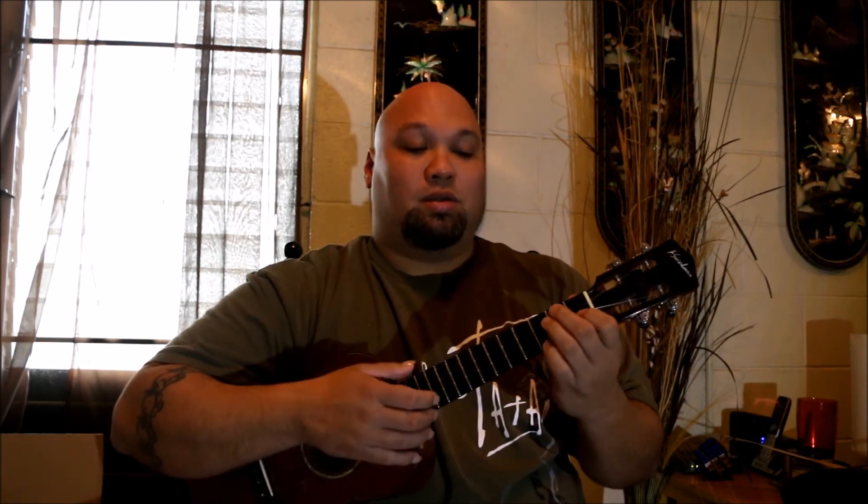The next chord we need is D7. D minor is here — if I lift up finger three and bring finger number two down one string, that gives me D7. So we're going to sound like this when we play this part: 'Waimea, Sunset, Pipeline, Haleiwa, Velzilat...'